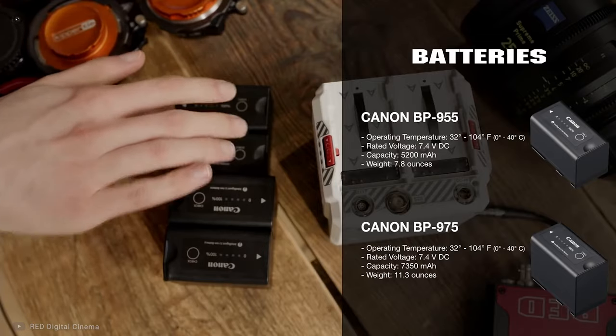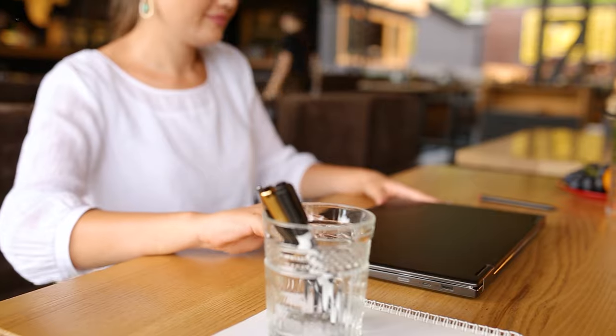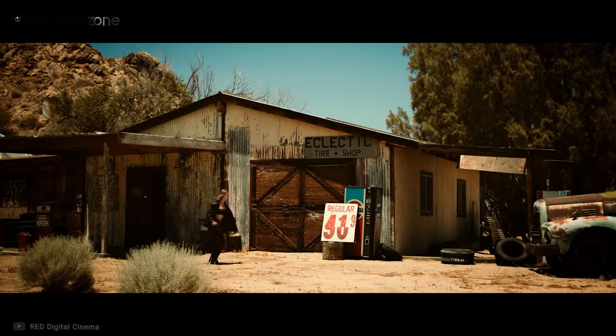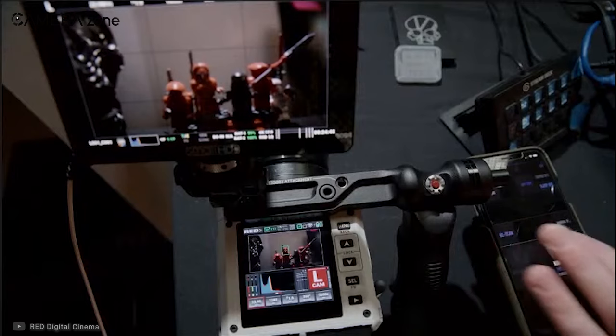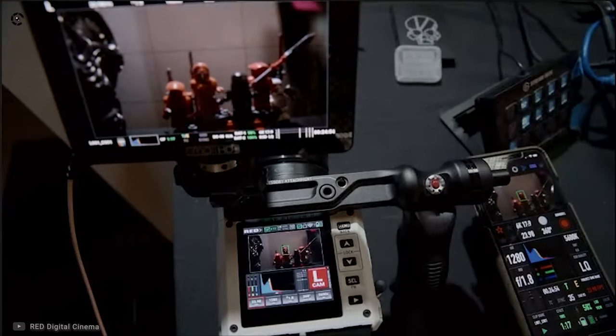Alternatively you can also use the BP 975, rated at 7,350mAh. The RED Komodo comes with a phase-detection autofocus system; however, it lacks face detection and eye detection features, so you might have trouble focusing on human subjects precisely. The overall autofocus performance is not too bad — there are two modes, single and continuous, and they work adequately well. You can also sync the camera with the RED app and tap on your smartphone to tell the Komodo exactly which point you want to focus.